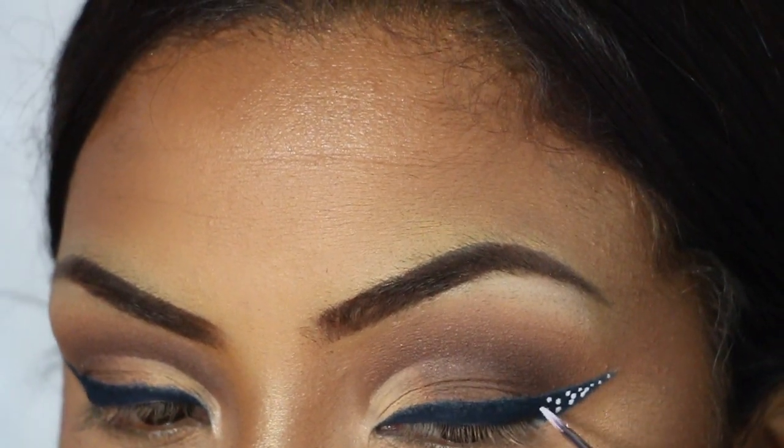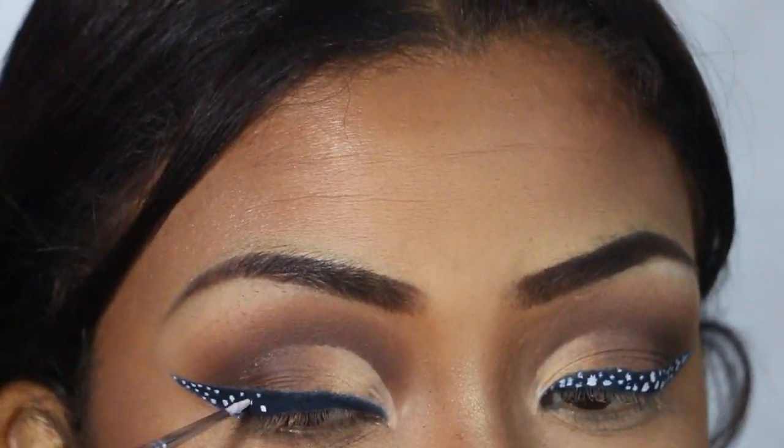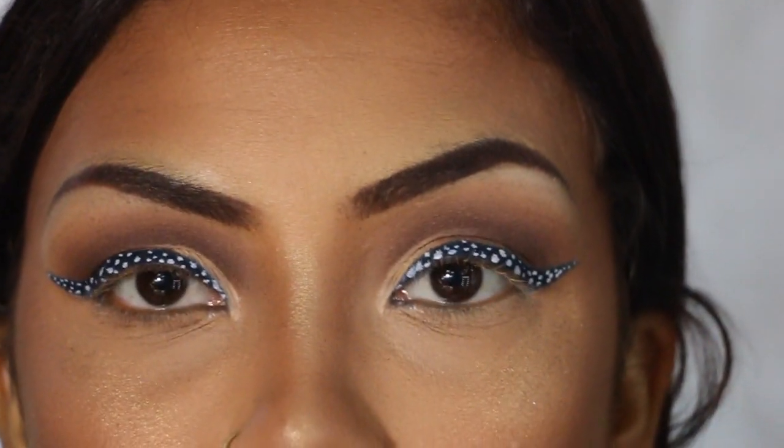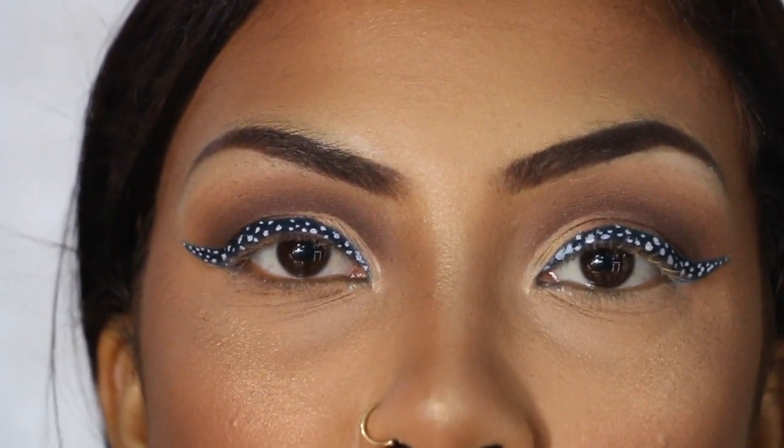Next I'm going to use this Mayron face paint and find the white one, and use a tiny detail brush to create some polka dots on this eyeliner. I'm also going to apply this Hard Candy Poppin' pigment — the white one — it doesn't have a name so we shall call it 'smoke fake.'